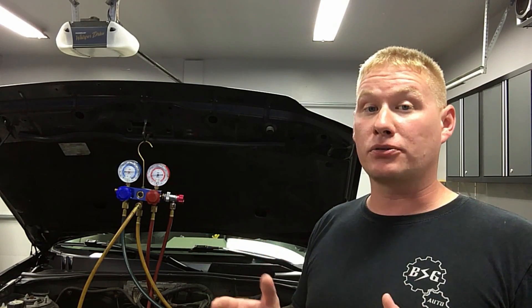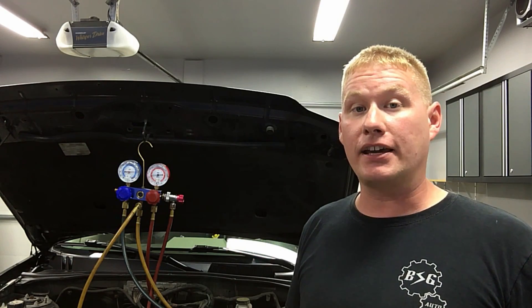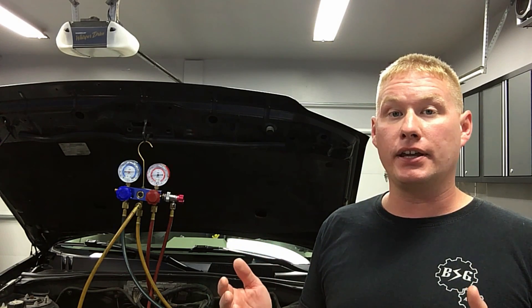There it is — proof that static pressures cannot be trusted. I cannot drive that home enough. We had 25 ounces in the system which was correct, then dropped to three ounces, and the static pressures did not change that much. Turn the system on dynamically and all of a sudden there's a totally different story. That's number two in my AC diagnostics series — a lot more to come. Hopefully you guys enjoyed this and learned a little something.